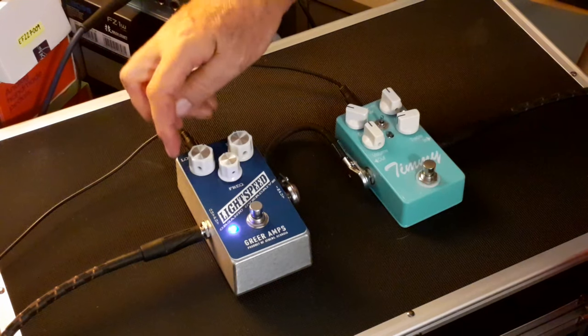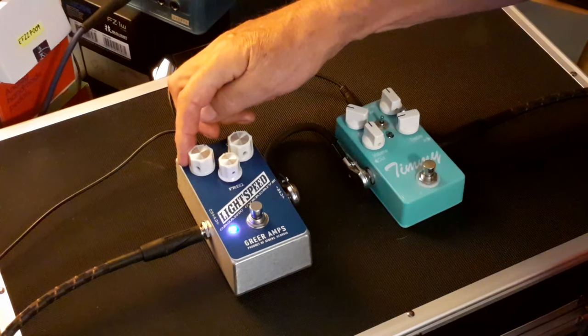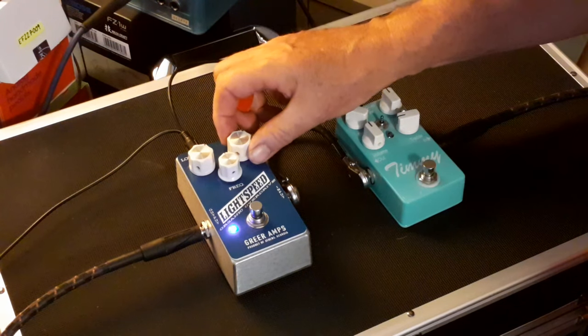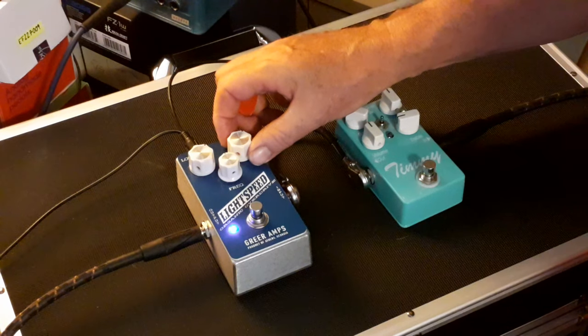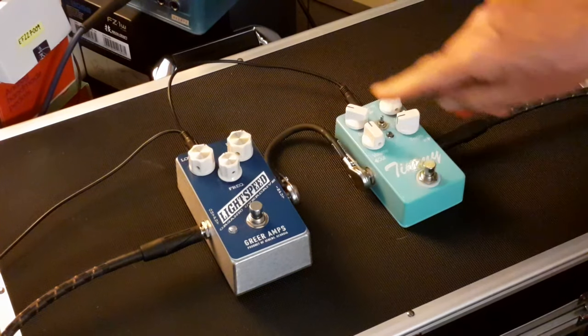The volume levels are very noticeable with everything set in the middle. With the Lightspeed I like to go a little bit — about two-ish on the loudness and the drive about two-ish, frequency set in the middle. This is my preferred setting on the Lightspeed. I love that sound.